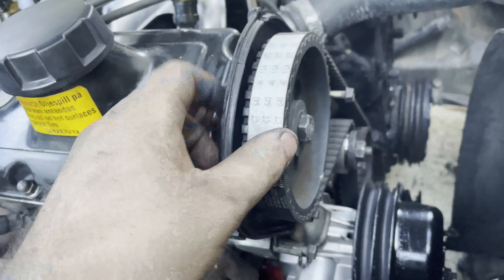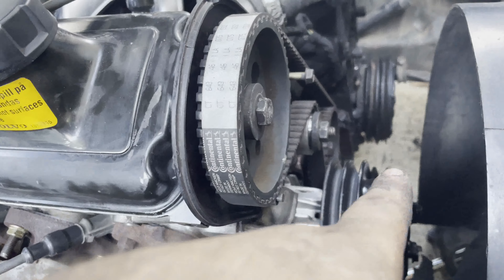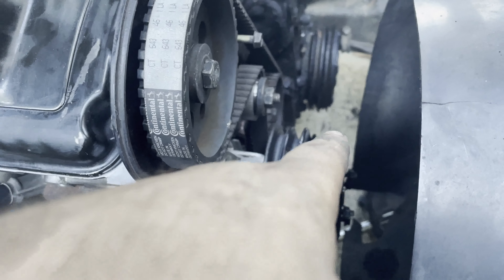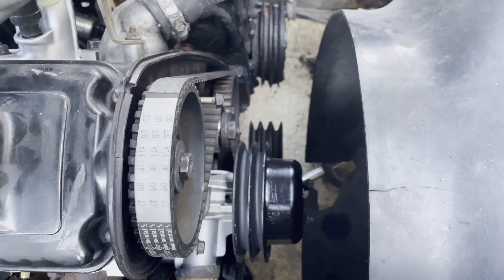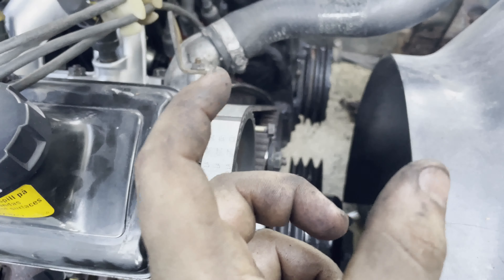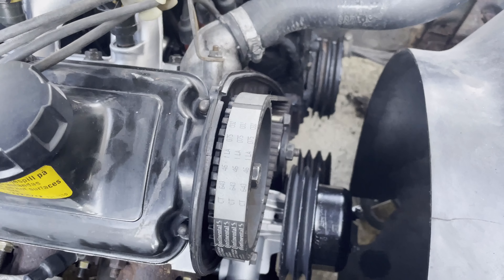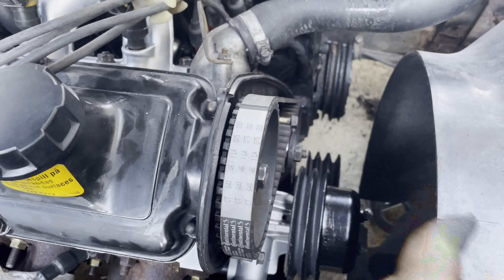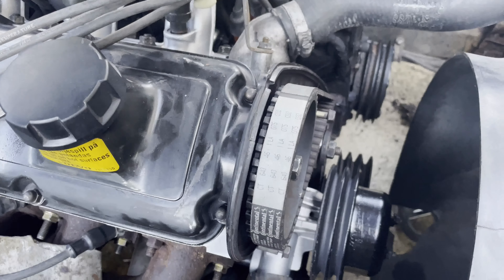Starter fluid test one. Exhaust is banging pretty hard — all the rubber bushings are shot. But she ran for a second. I was using this can for cleaning stuff off, and right when I need it I'm low as hell — I ain't got enough to let it run longer. But she ran.